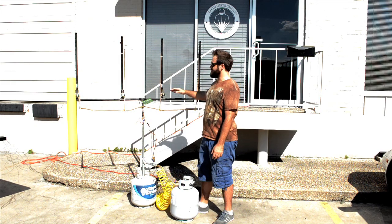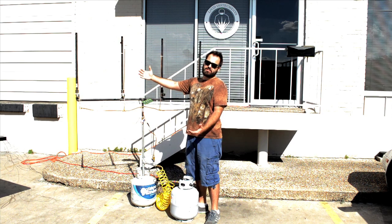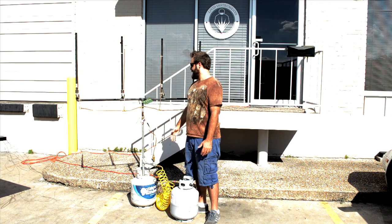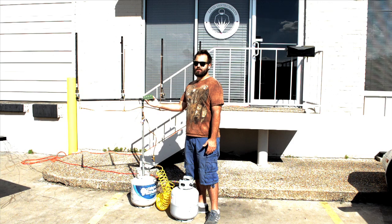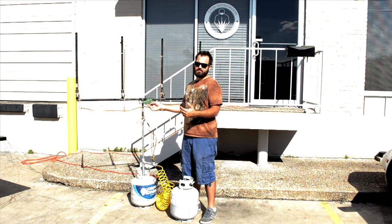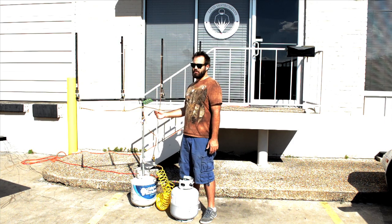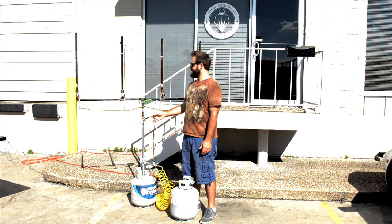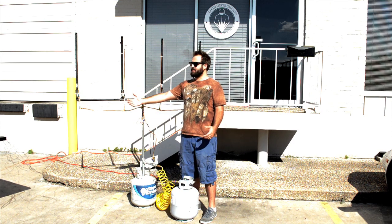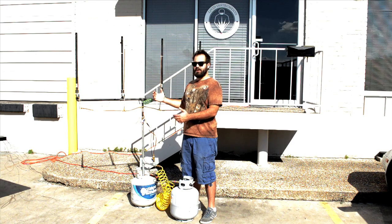Each of these four solenoid valves requires 12 volts to kick it on, and when you take the 12 volts away it turns off. The way we get 12 volts is by using relays. The Brain output is 3.3 volts, so these are 3.3-to-12-volt relays. On one side we have 12 volts coming from a power adapter, and on the other side we have the LED output from the Brain V1 kicking the relays on and off.